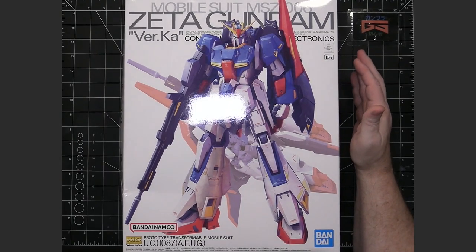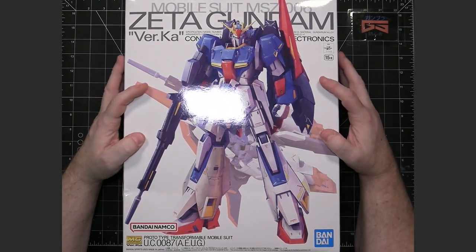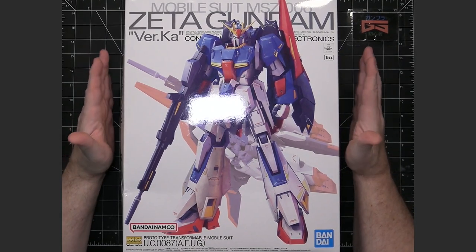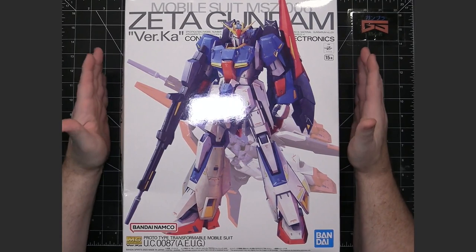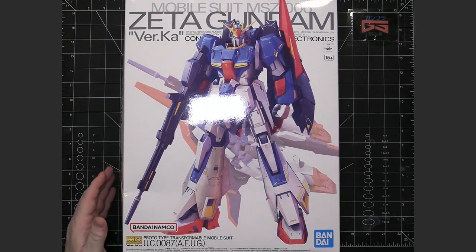Well, actually, he did do the Double Z. But this was something that was just waiting for not just a Verka, but a new upgraded Master Grade kit. So let's just go ahead and take a look.